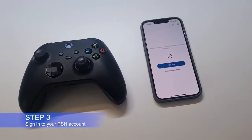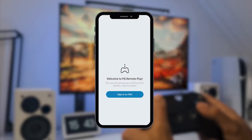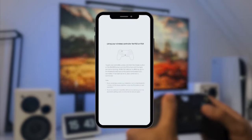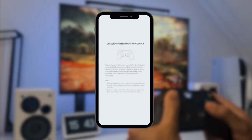Step 3: Connect your iOS or Android device to your PlayStation using the PlayStation Remote Play app. When you open the app, it will ask you to sign in to your PlayStation Network account. Once you're signed in, it will explain how to connect your controller. You should already have done this in Step 2, so click OK to move to the next step.